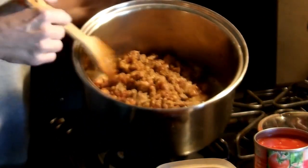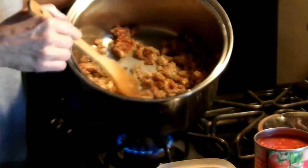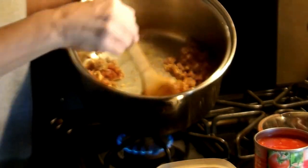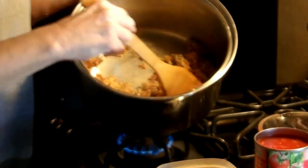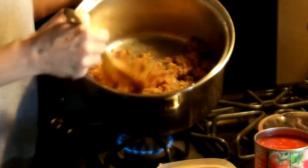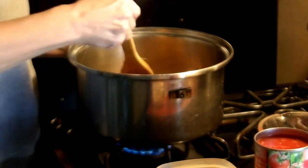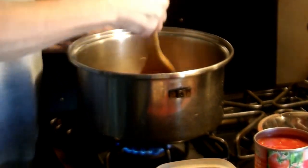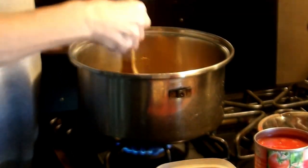What I have here is sweet Italian sausage. I've taken it out of the casing and now I'm frying it up. I want to get this totally browned before I start adding my other ingredients.